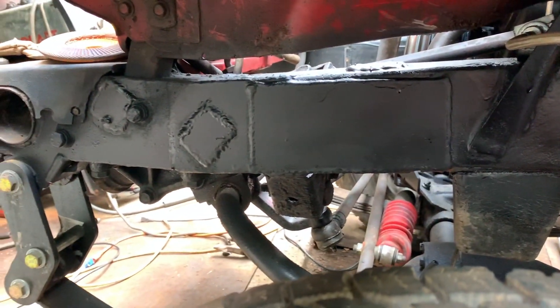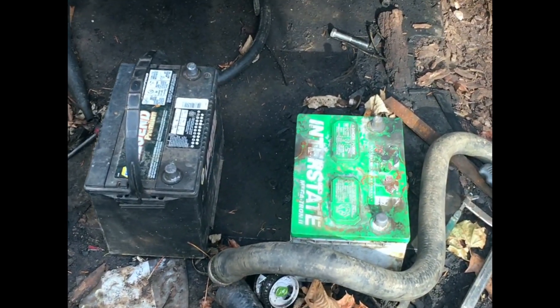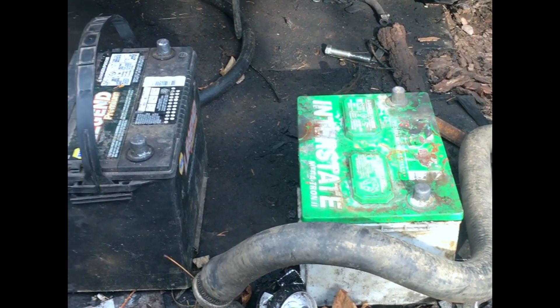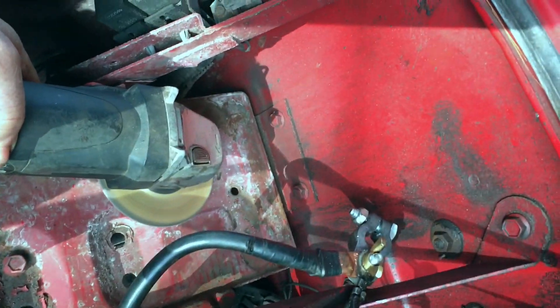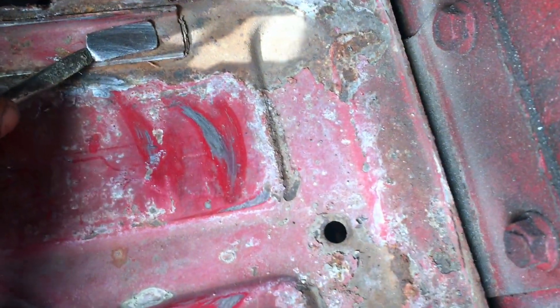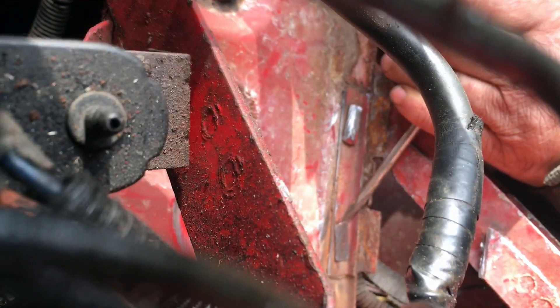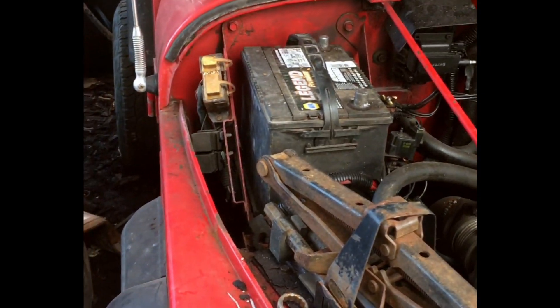We're going to start with the electrical system. But first, I have to take you back to last winter. All right, we're ready to go with the bigger battery. See the size of these two. That green one just would not crank that diesel over. I had to modify the box a little bit. There we are with a much bigger battery.